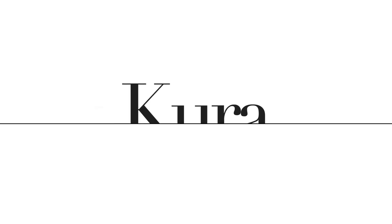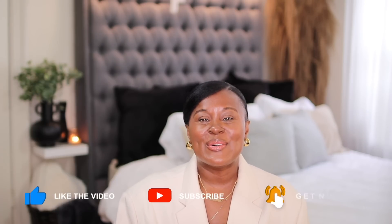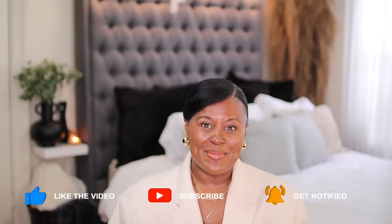Let's recreate some vacation outfits. Hi guys, welcome or welcome back to my channel. If this is your first time here, my name is Shakura and I believe that when you feel good, you look good. So on this channel, I show you how to take fashion and use it as a tool to help you look and feel your best.